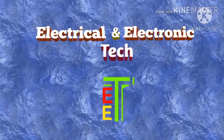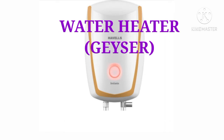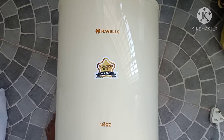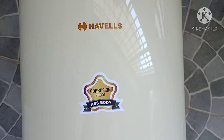Hello friends, welcome to Electrical and Electronic Tech. In this video, we are going to talk about a latest safety device for a water heater geyser — what it is, what it does, and how you can identify it. This is electrically oriented, so let's get started.